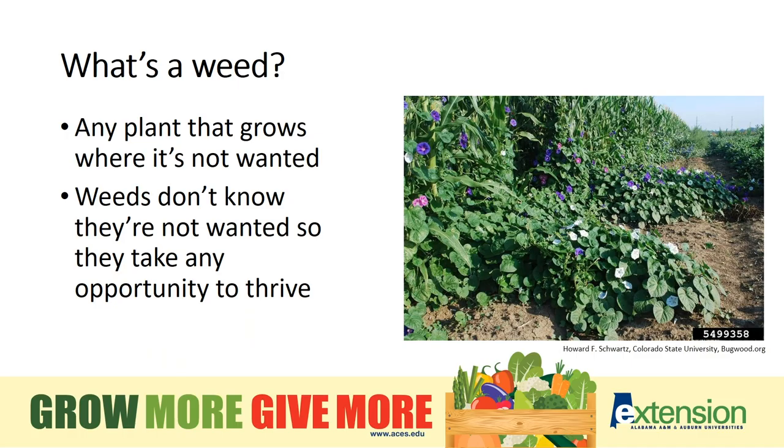Weeds are the bane of every gardener's existence. You may be surprised, however, to discover how often gardeners disagree about what a weed is. The definition of a weed is simply a plant that is growing where it's not wanted. So if my neighbor is growing dandelions for salad greens, they're growing a crop, but when it comes over to my plot, to me it's just a weed. A weed doesn't know it's unwanted, so it's going to compete with your crops for every bit of sunshine, fertilizer, and water, and not think twice.